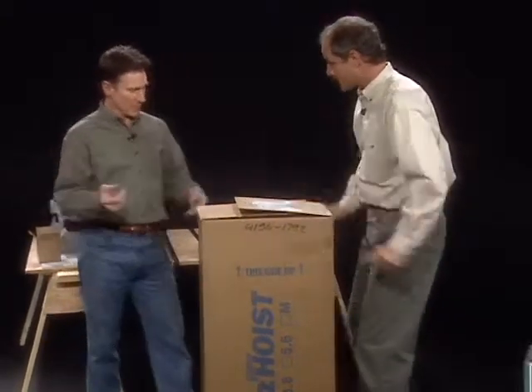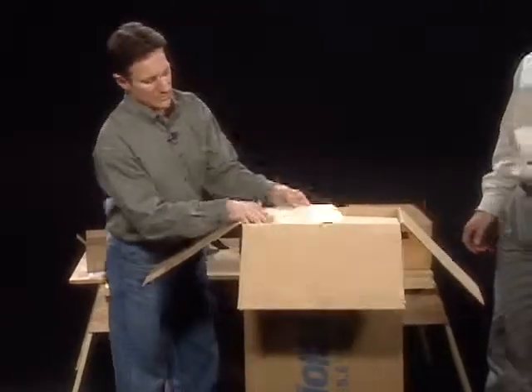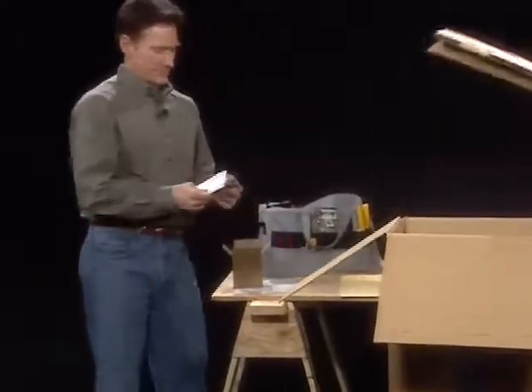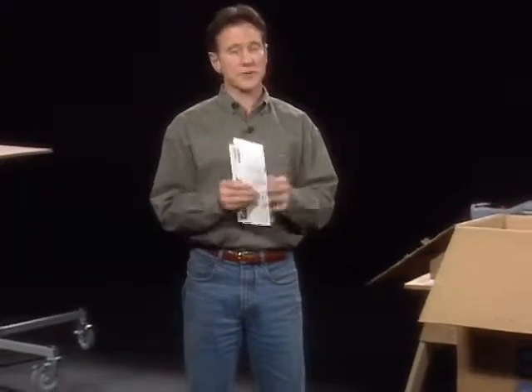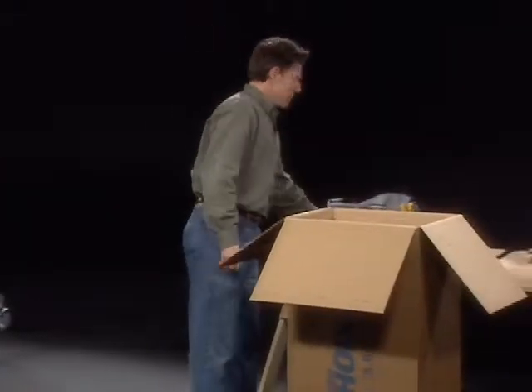Let's open the box. Inside the box we'll find a packet, and inside the packet, the operator's manual. We need to remind you that this video is not intended to take the place of the Genie Super Hoist operator's manual, because the operator's manual has all the safety rules and instructions for safe use. Make sure you read it first, then keep it handy as a reference.